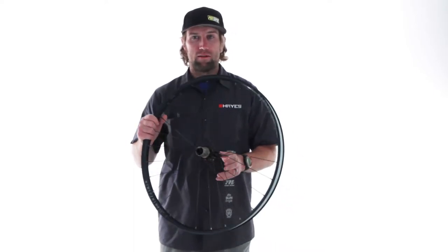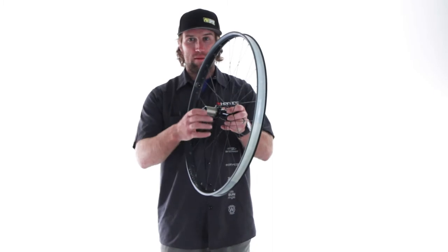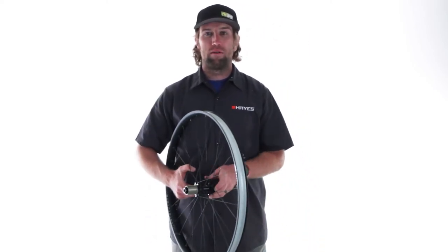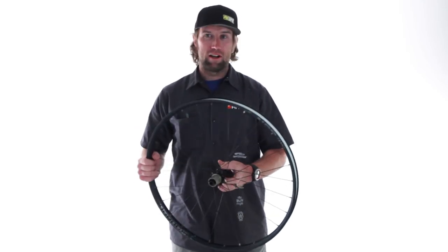As with all of our wheel sets, we sell them in a rear or a front only. They come with the Shimano driver, XD driver, along with a bottle of sealant and a valve core. So it's everything you need to put these on your bike, set up tubeless and get you ready to go.